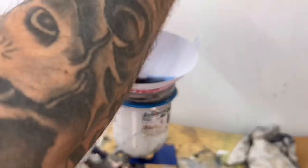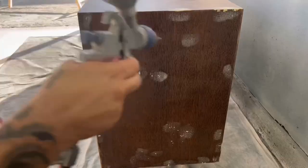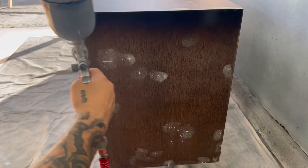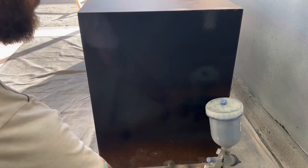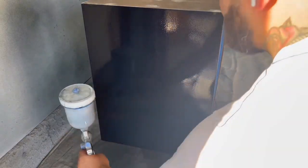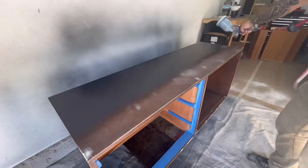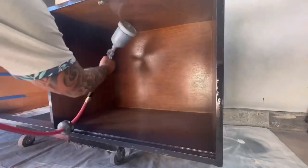These disposable paint filters are a game changer — they keep debris out of your paint and off your finished pieces, saving you from too much sanding. I typically do two to three coats of paint with scuff sanding using 150- to 220-grit sandpaper in between each coat, then move on to the top coat.